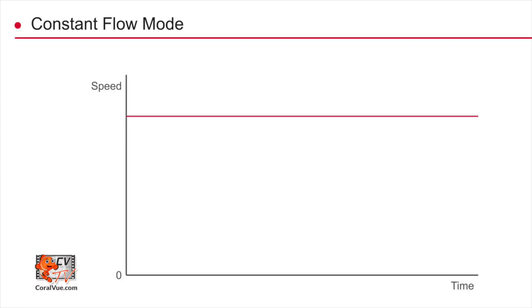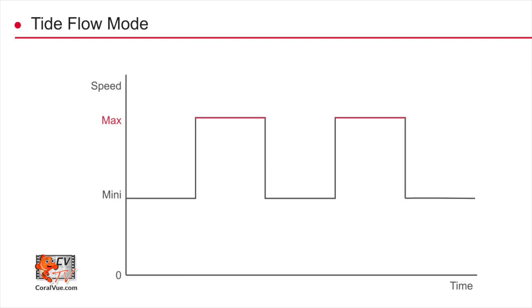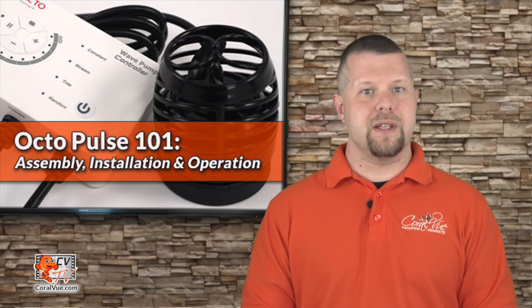Constant flow creates a steady flow of water. Stream flow creates a quick preset pulse. Tide flow creates a long pulse. And random flow will randomly select between all available modes. A color LED next to the mode will indicate what mode the pump is running in.